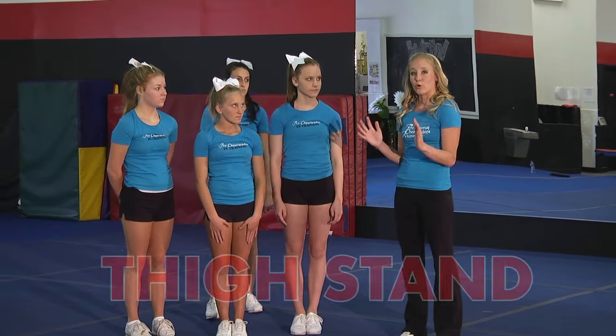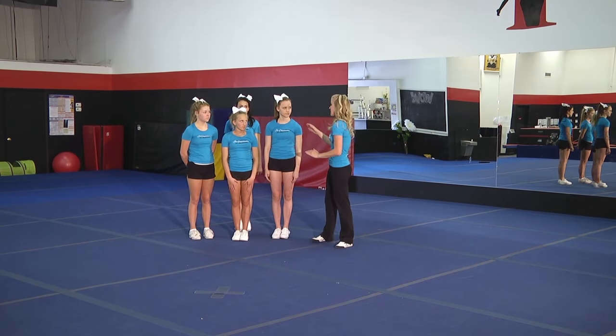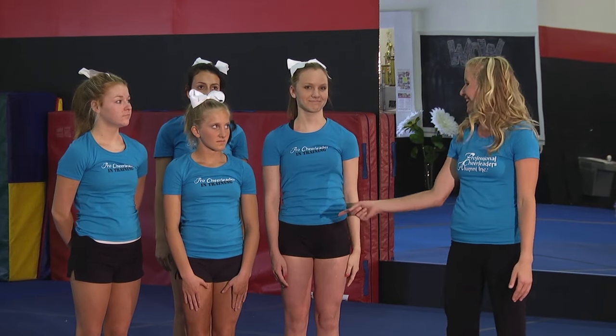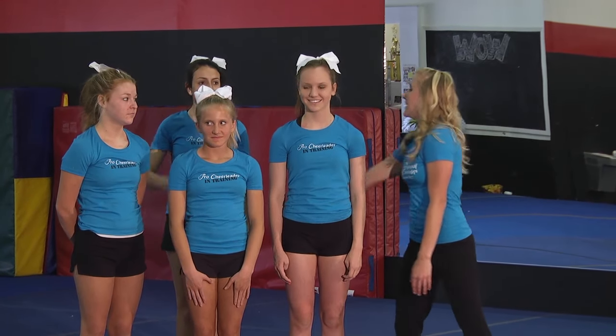Let me explain the roles within a stunt. These are your bases — they're going to be holding the flyer in the air. This is our flyer. Most of the time the flyer will be smaller than the bases. And our back spot, which is normally the tallest girl so she can really reach up there and support her flyer, is going to catch the arms of her flyer.